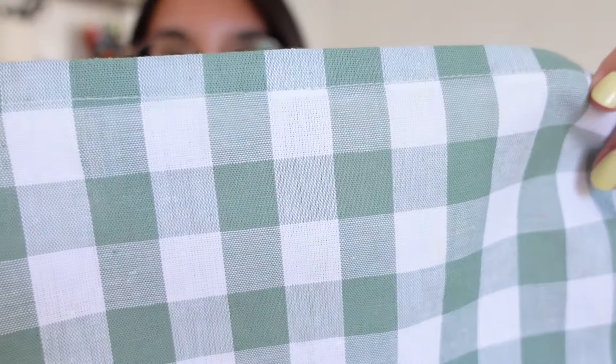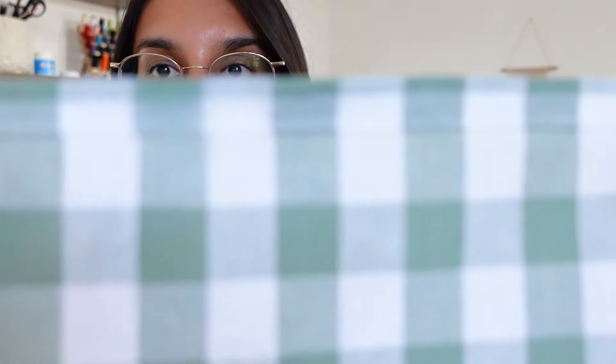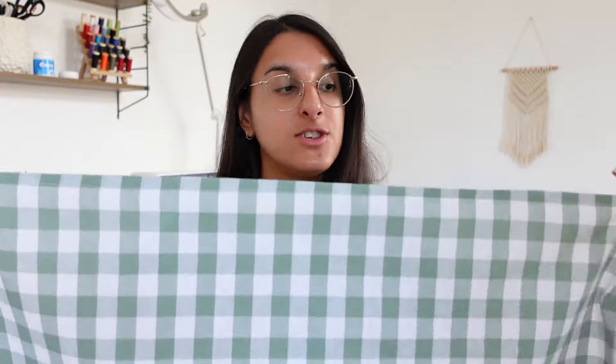I've just pressed and hemmed the top section. This is what it looks like from the right side, and then the wrong side looks like this. Now that we've done that across the whole section, we're going to focus on the shirring.